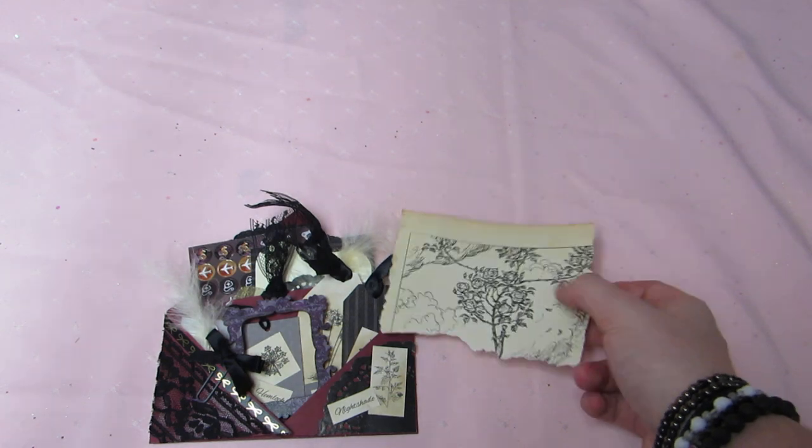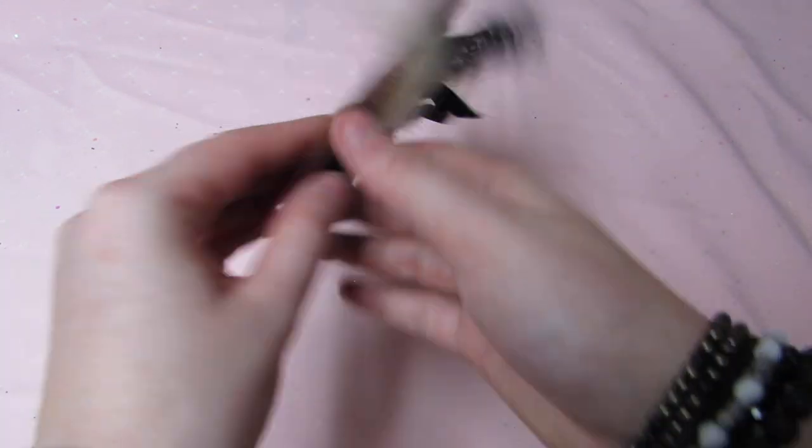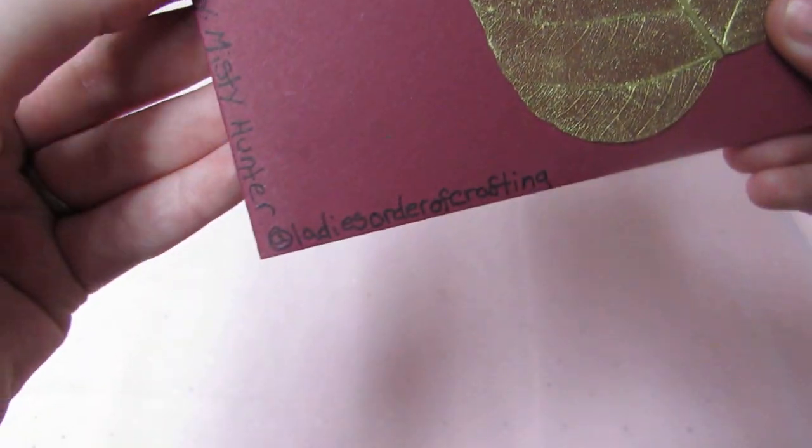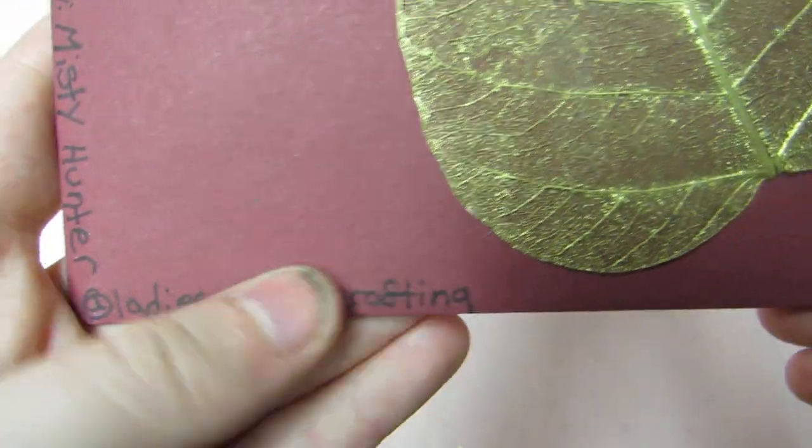So really pretty. I would love to know what book this is. I forgot to ask her. But it's super pretty. And then she put a gold leaf on the back again. And then 'made by Misty.' Misty's Order of Crafting is her main Instagram — it's her crafting Instagram. Super sweet. So, thank you Misty. I hope you like what I sent you. Hopefully she'll post pictures on her page of what I sent her. I sent her a bunch of witchy themed stuff too. So yeah, go check her out you guys. She's super talented. Talk to y'all soon.